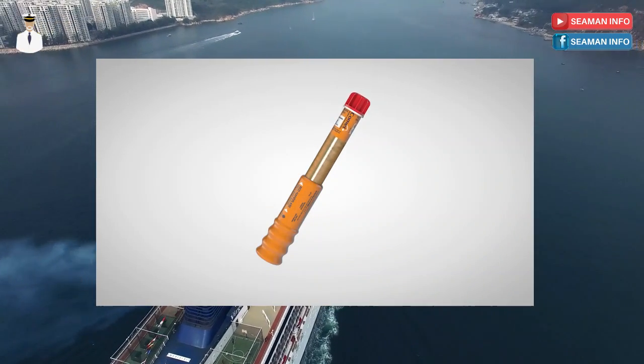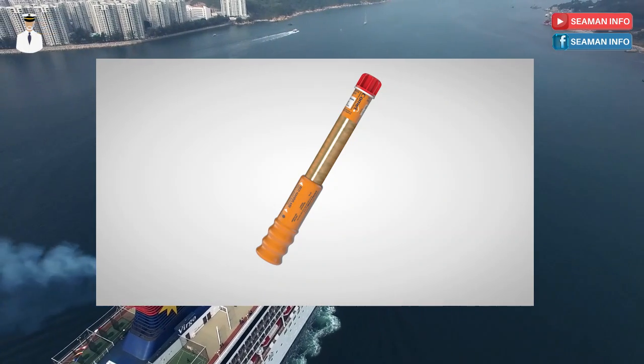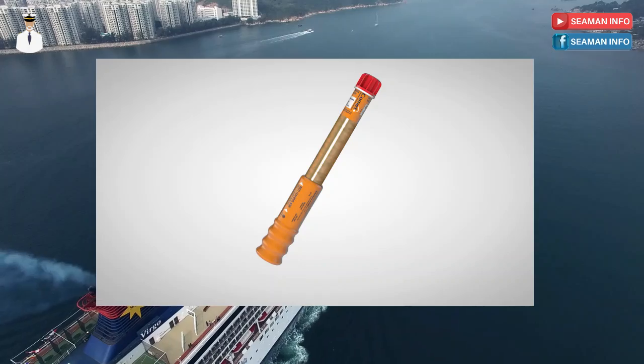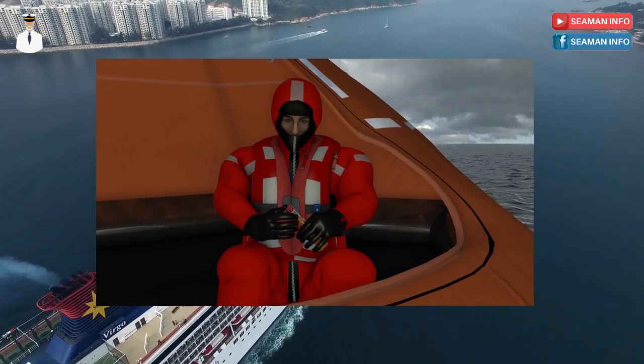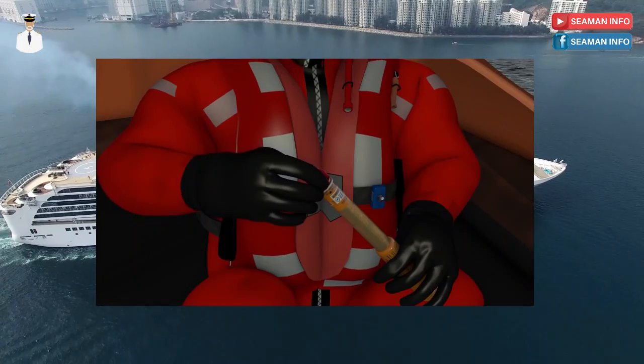The flare is telescopic for compact storage, so it is very important that the flare is fully extended before use. Pull out the red end until it clicks into place, indicating it is fully extended and engaged.